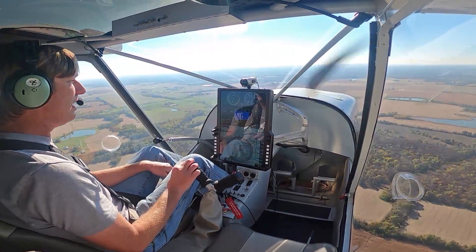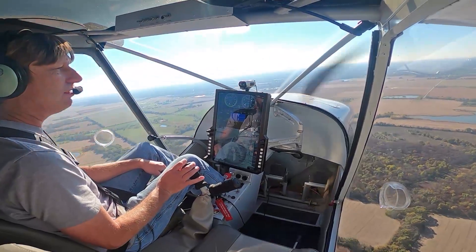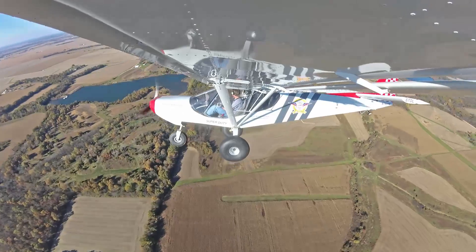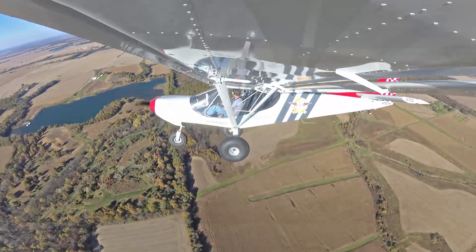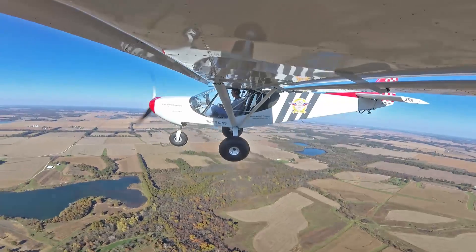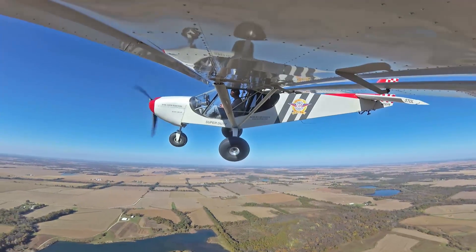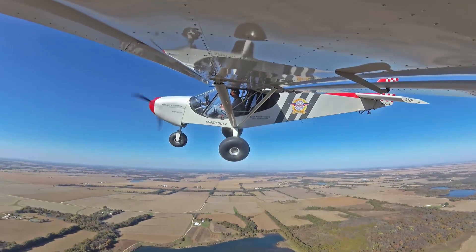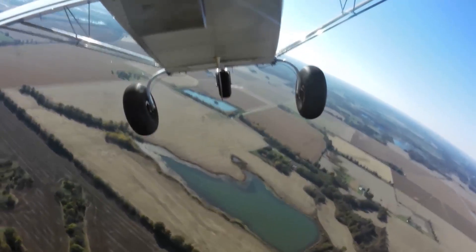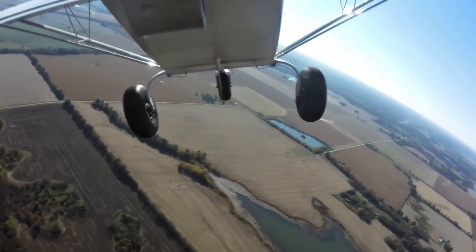There you go! Now go ahead and do a right turn. Not too bad — you look like you've flown quite a bit. Very easy airplane to fly. Now let's do one to the left. You're doing a good job, 45-degree bank turn. As you notice, you don't have to trim it every time you do a power adjustment or anything. Isn't that nice?